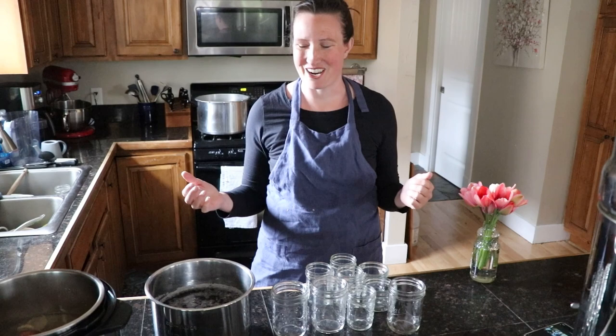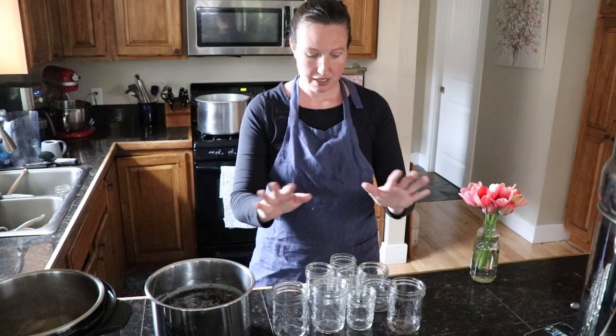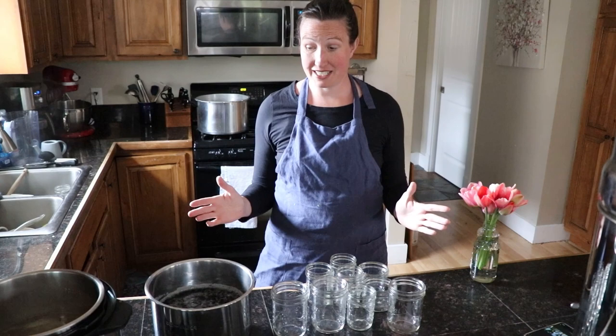I have another video on making chicken broth if you need a refresher on how to make that. But we have our hot unsalted chicken broth going here, our black beans already soaked, and I have my jars out that I'm going to use.